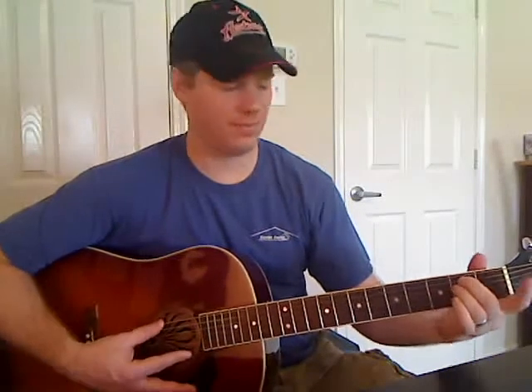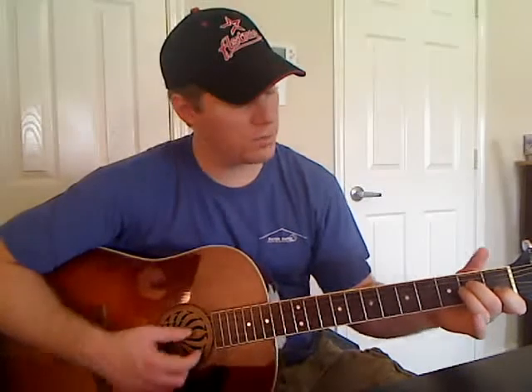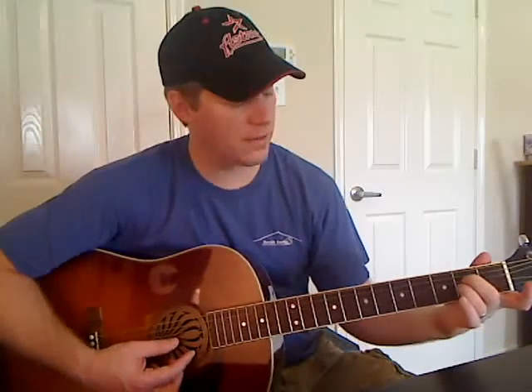E minor is next — all six strings. You're going to play open on the E string, second fret on the A, second fret on the D, open on the G, open on the B, and open on the E. That's our fourth chord. A minor is our next and last chord to learn. It's a five-string chord, so we're not going to play this thick E string. Open on the A string, second fret on the D, second fret on the G, first fret on the B, and open on the E. That's your A minor.